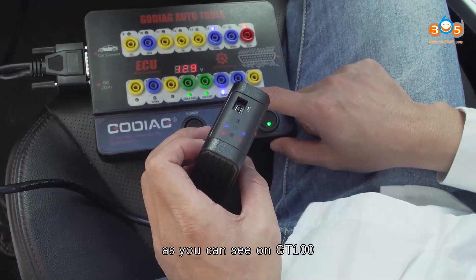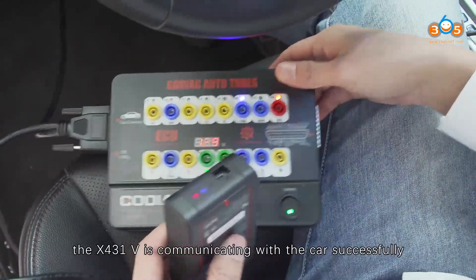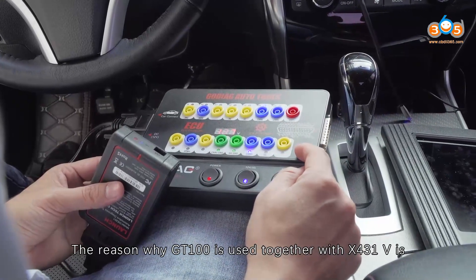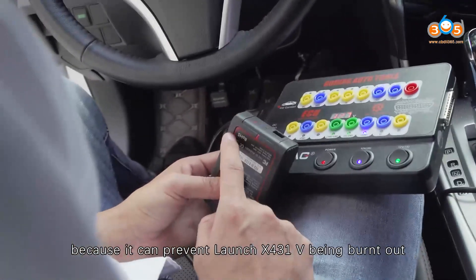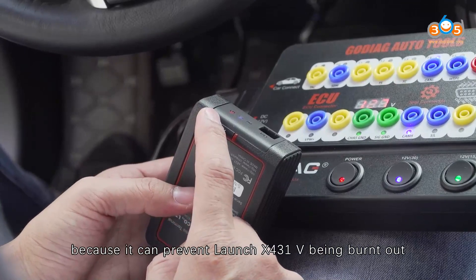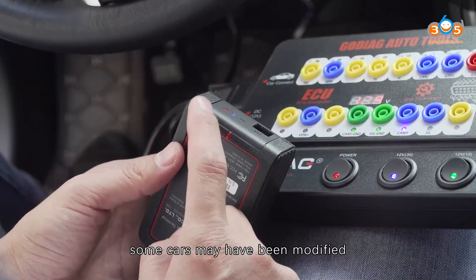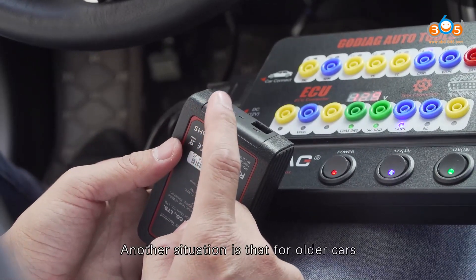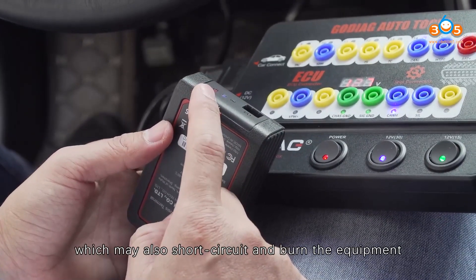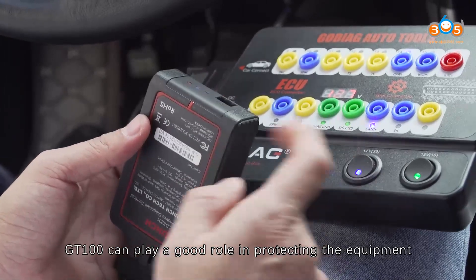As you can see on GD100, the indicators being on means the X431V is communicating with the car successfully. The reason why GD100 is used together with X431V is because it can prevent the Launch X431V from being burned down. Some cars may have modified circuits in the diagnostic socket, and for older cars the onboard circuit may be aging, which can cause a short circuit and burn the equipment. GD100 plays a good role in protecting the equipment.